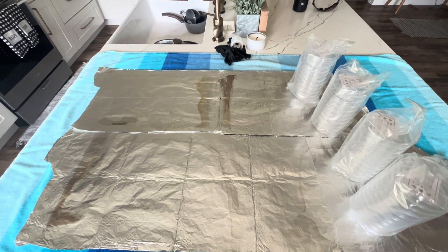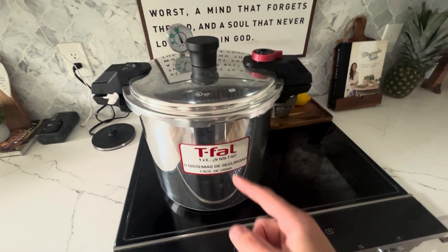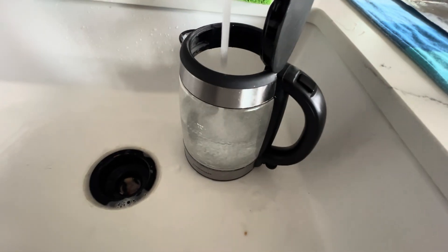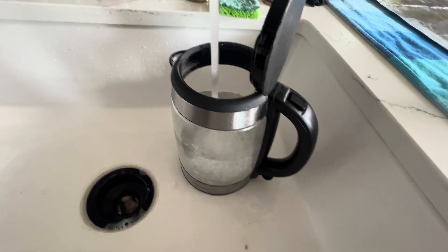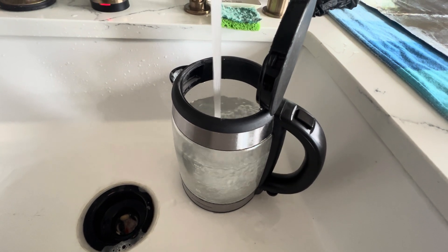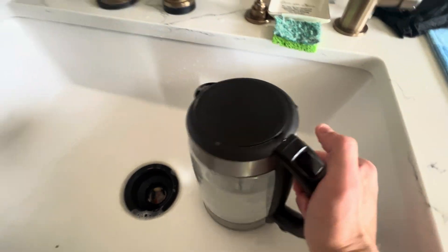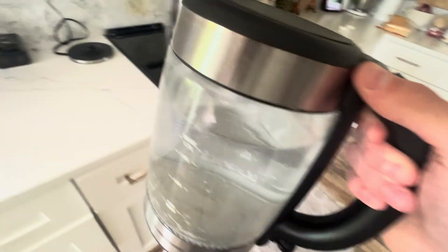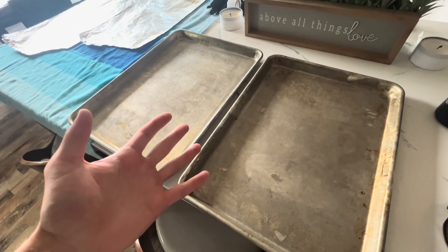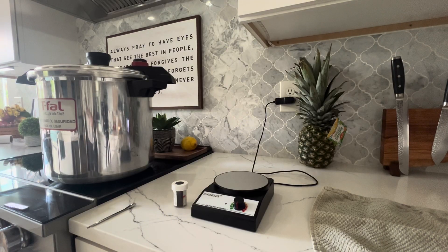We're going to let the agar finish cooking and then we're going to set all these plates out once it's all ready to go. While your pressure cooker is going, you'll want to get some water and start boiling it. I have a little water kettle here and I'm going to start filling it up. Just make sure it's quite a bit. Start boiling some water. You'll also want to grab some baking sheets.